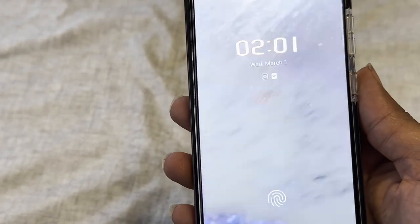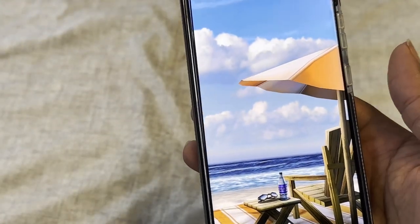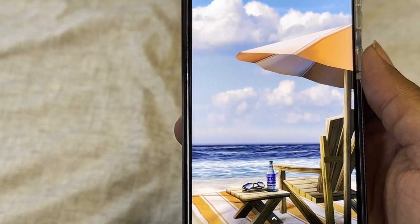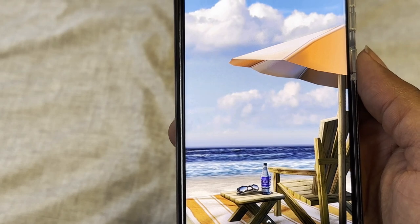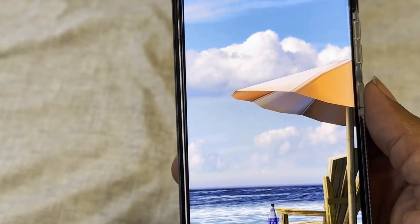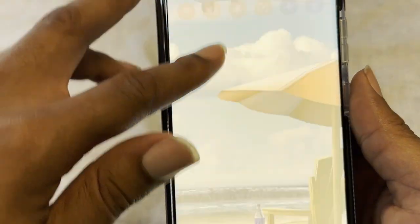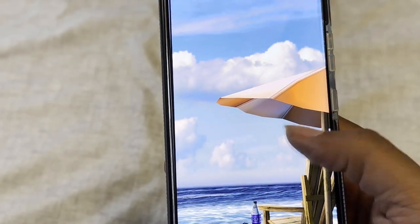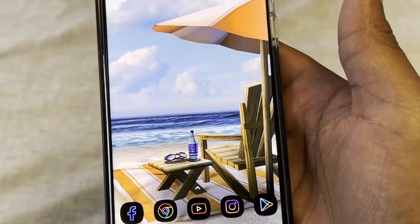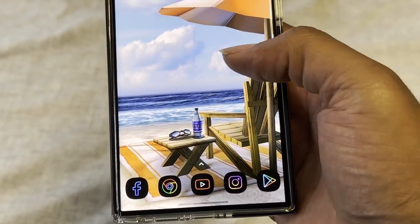On the lock screen I have this car wash video that I trimmed and made myself. Once unlocked, you can see behind the icons there's a beach with waves coming in — I like those aesthetics. I have this orange and yellow theme going on because it's summertime, I want something vibrant. This is called My Beach, a live wallpaper where you can add or remove items like bottles and umbrellas.